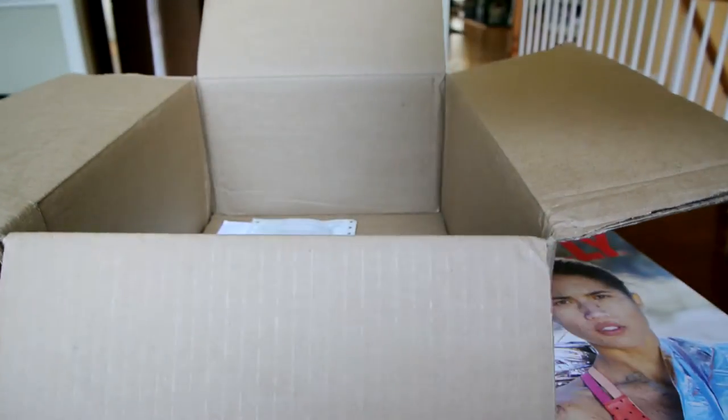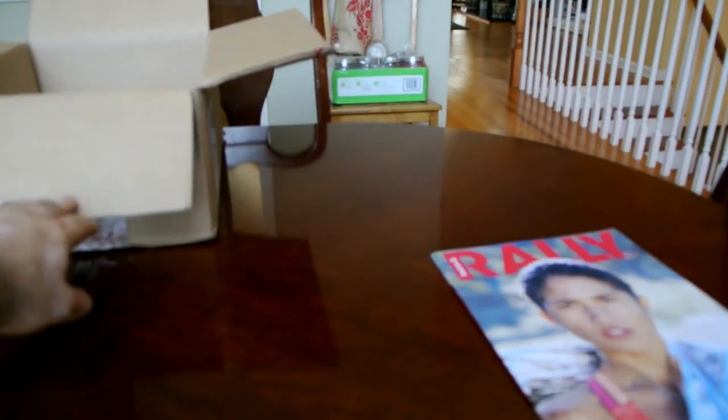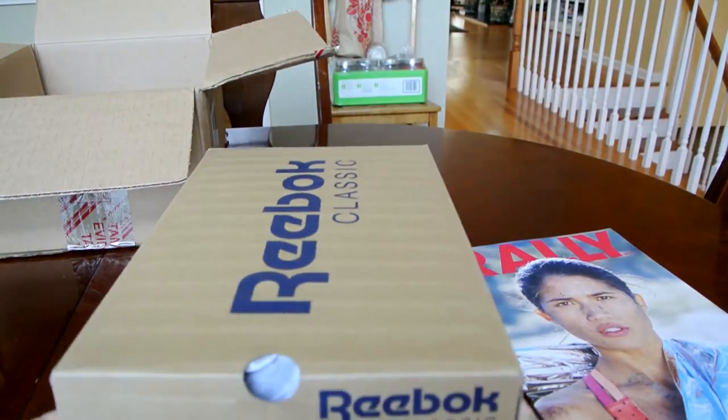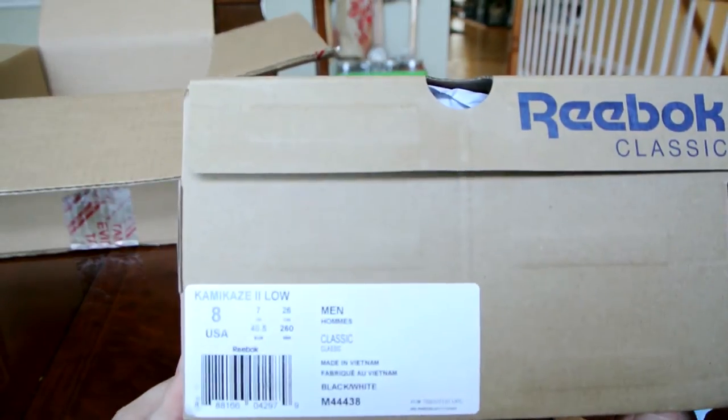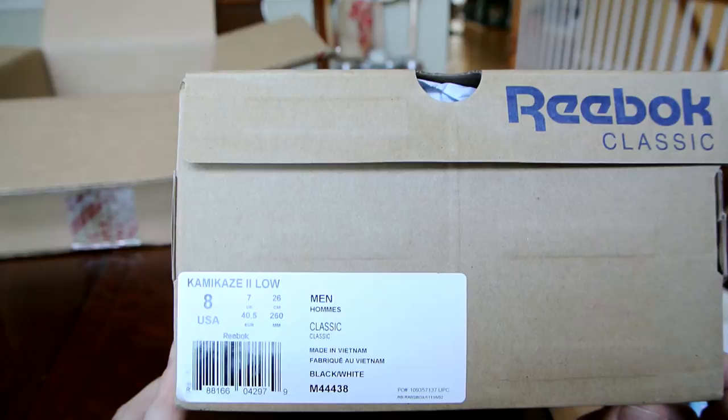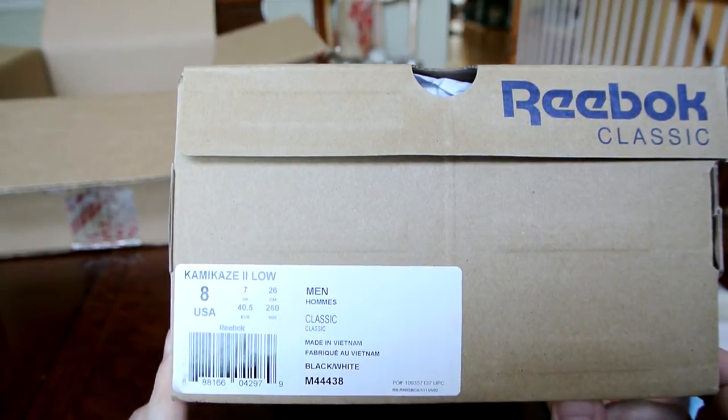I'm excited to see these ones. Let me just get this big box out of the way and show you what I got. This is the latest pickup, guys. As you can see, Kamikaze 2 Lows in the black and white colorway.